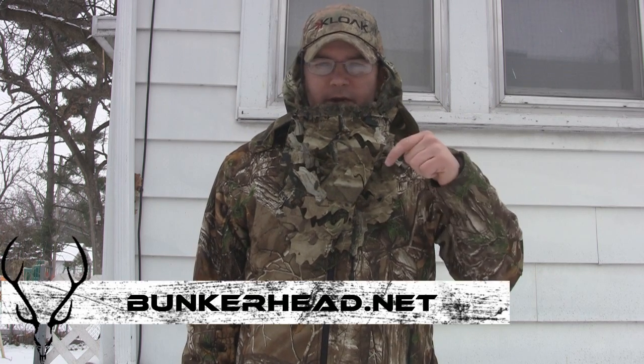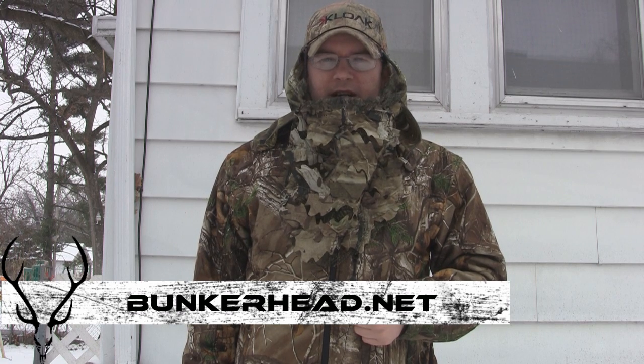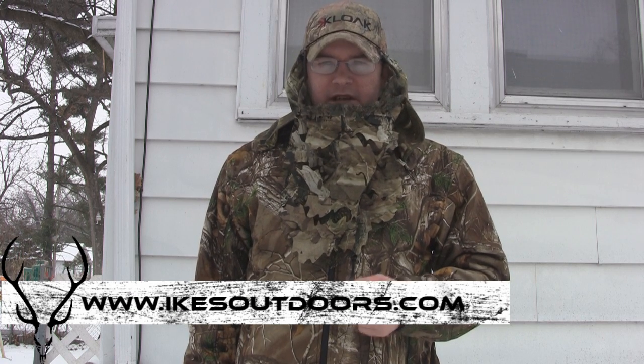For more information on the Bunkerhead, we'll put the website right here. For more product reviews and how-to videos, check out our website at IkesOutdoors.com. Appreciate you guys watching.